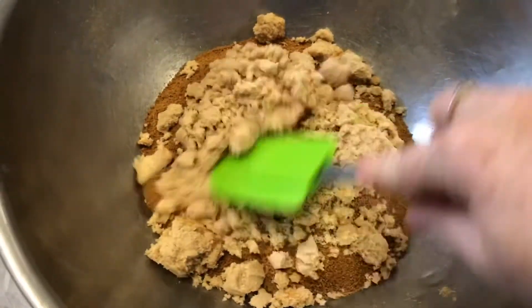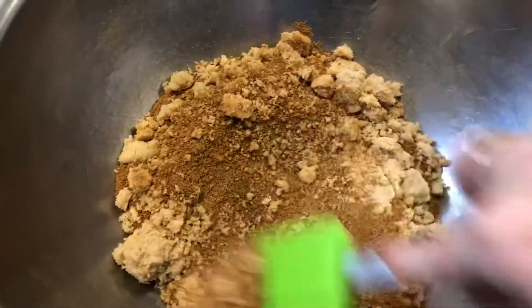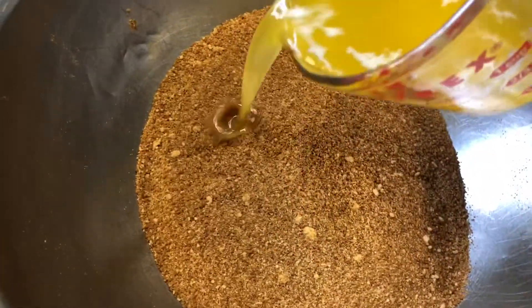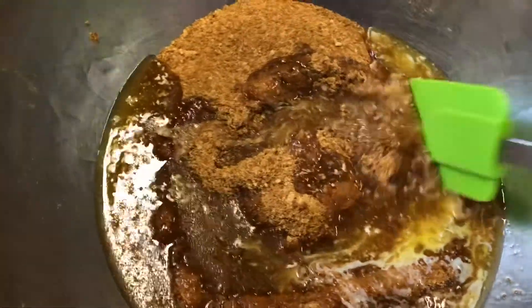I'm gonna stir this all together first to make sure I break up all the lumps of the brown sugar, and then we'll add in our melted butter and stir that together.